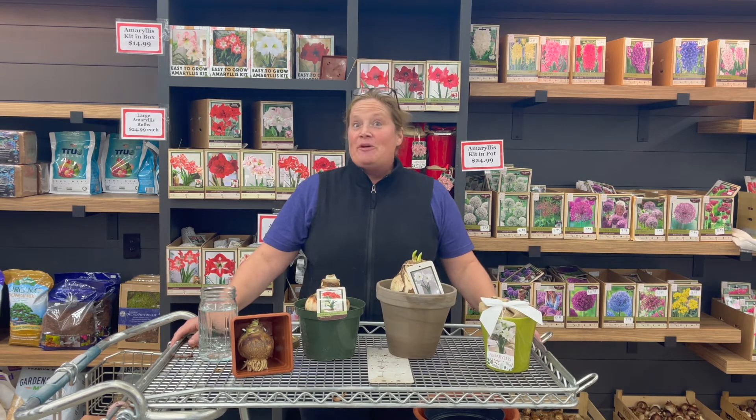Hey guys, it's Katie from Romance Gardens. Thanks for tuning in today where we talk about all things amaryllis.